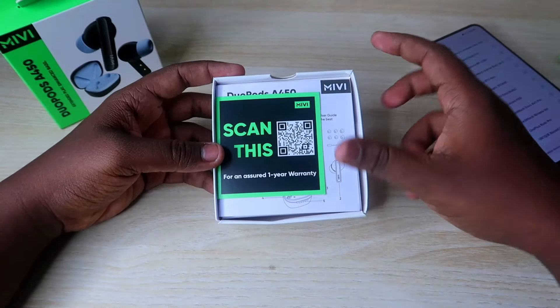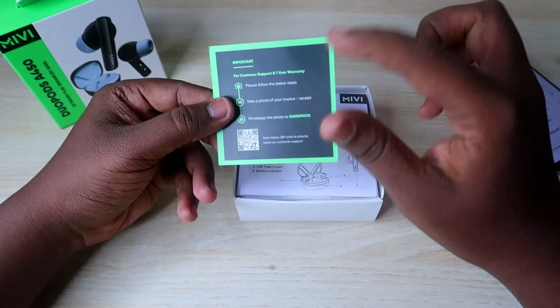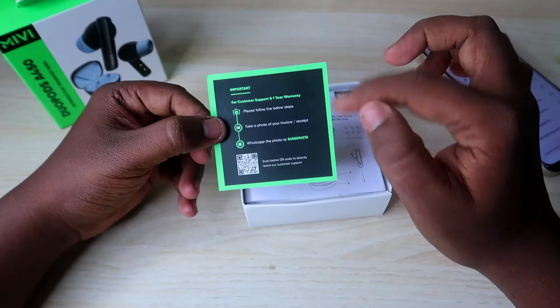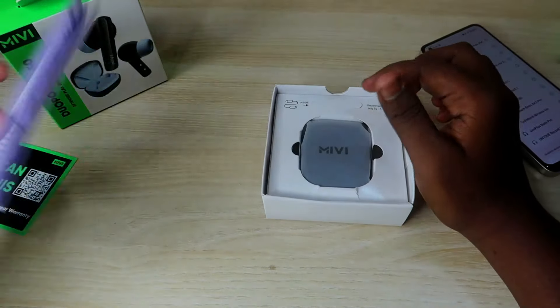In this box, you can scan this QR code for warranty and customer support. You can also scan the invoice. Next, we have the DoorBots A450 user manual.